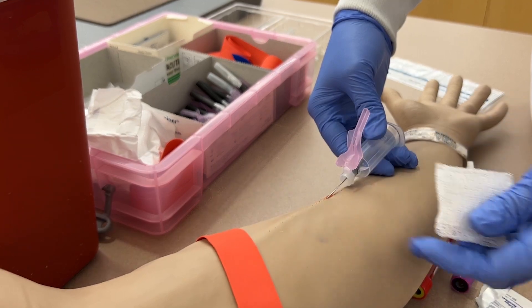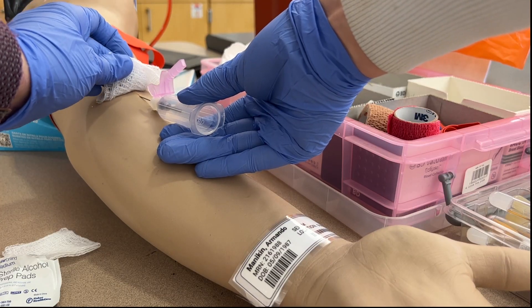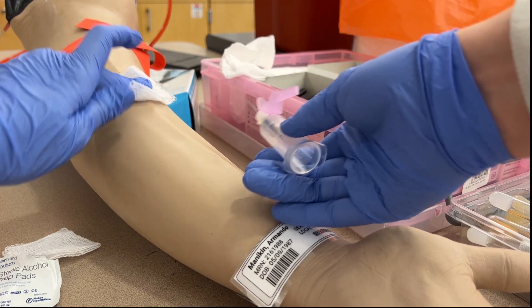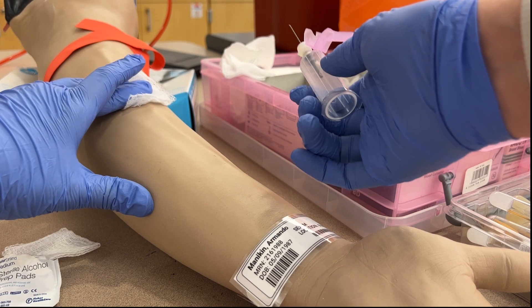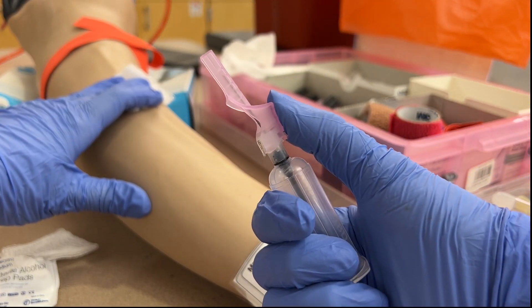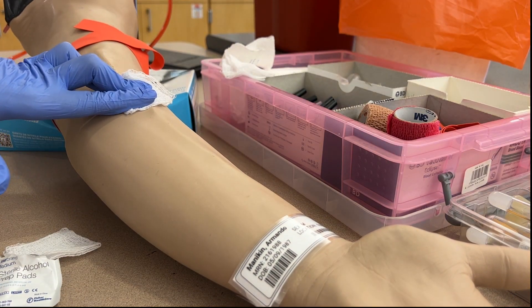Next, grab a clean piece of gauze — after ensuring the tourniquet is no longer on the patient's arm — and place the gauze gently over the insertion site. Quickly pull the needle out, apply pressure with your non-dominant hand, activate the safety shield using your thumb, and then dispose of the needle into the sharps container.